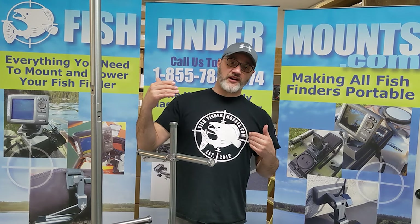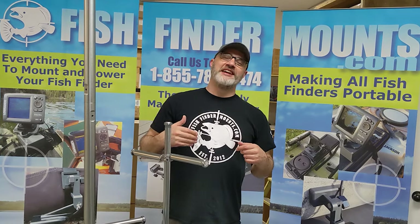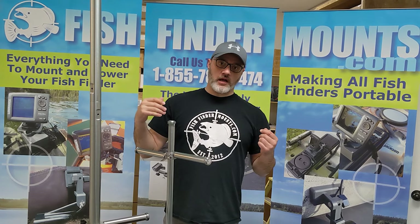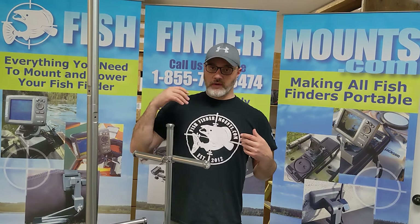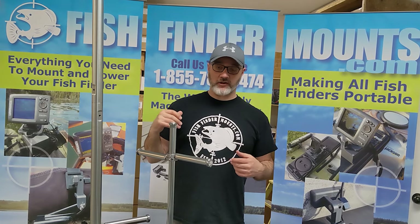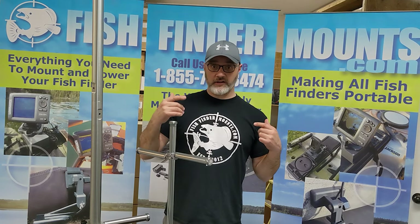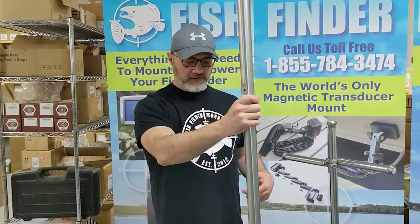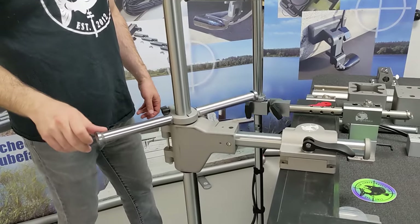We're talking about the fishfindermounts.com new heavy-duty live sonar pull mechanism — really a heavy-duty deployment mechanism for all sorts of transducers. We had live sonar in mind when we developed this. Buckle your seatbelts, because here is the fishfindermounts.com new heavy-duty live sonar deployment pull.